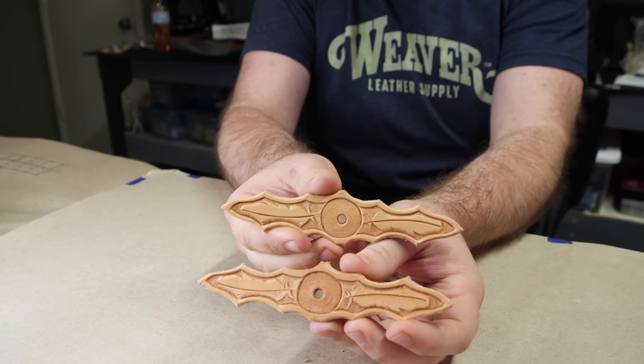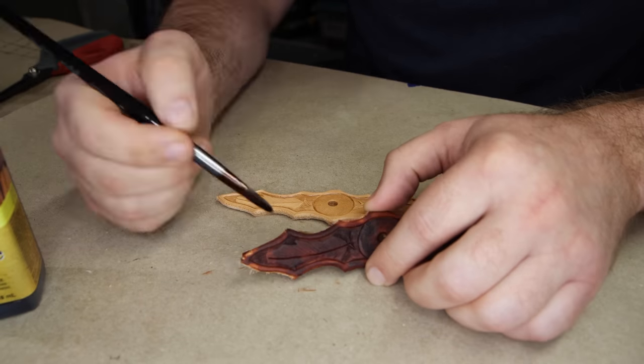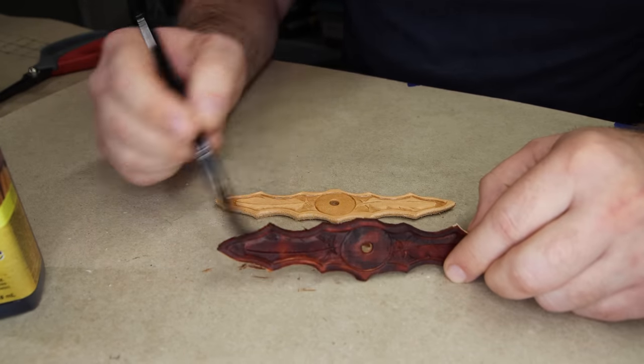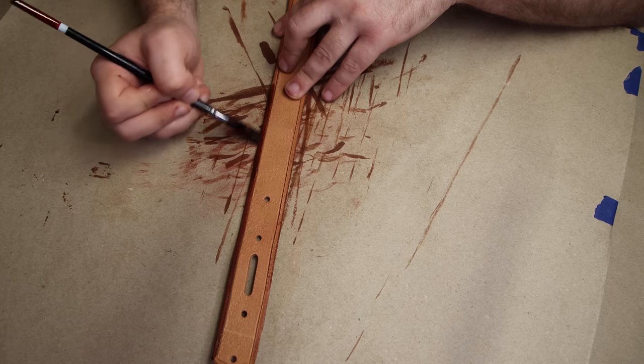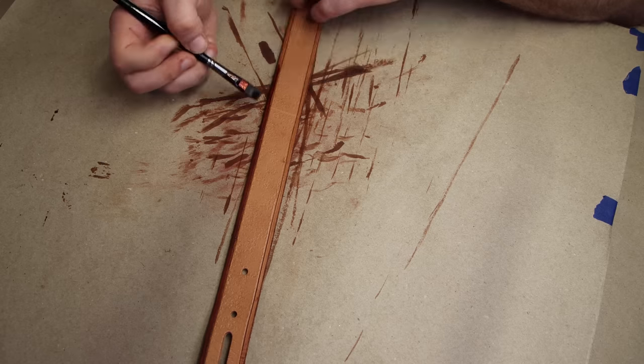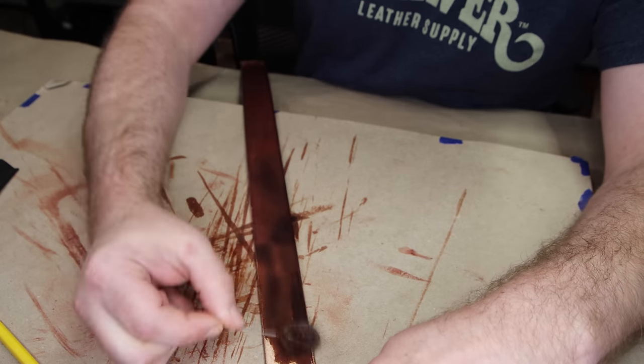Now we can breathe a little — we got the tough part behind us. Now it's just color and stitching. We're going to work with some dye on those tooling pieces. I'm using a brush because I'm doing it indoors to limit fumes, but you can use a dauber, a sponge, or dip dye. Once the tooled pieces are done, we move to the belt blank. We're dyeing the border down each side of the belt and the back — both with mahogany. Go light when you add it to the back because it can bleed all the way through and spot the front.